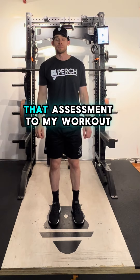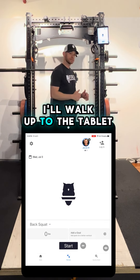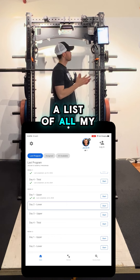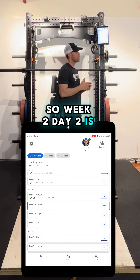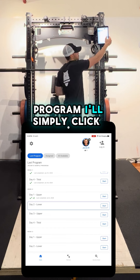Now that I've added that assessment to my workout, all I have to do is work out. I'll walk up to the tablet and click the home tab in the bottom left. From here, a list of all of my programs and workouts will be pulled up. We'll see that week two, day one was the last workout I completed, so week two, day two is auto-selected because that's the workout next up in my program. I'll simply click start.